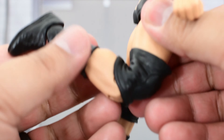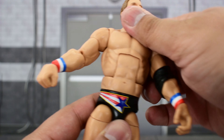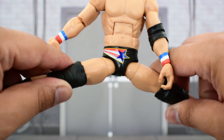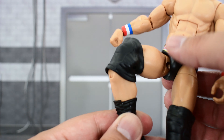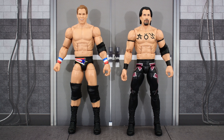Going over the articulation: the head is on a ball joint — looks that high up, that far down, can turn side to side and tilt very well. Shoulder goes that high up, rotates all the way around. There is a bicep swivel, double jointed elbows, a swivel and hinge at the wrist. He crunches that far forward, goes that far back, a waist swivel, legs go that far out so great range there. They go that high up, thigh cut, double jointed knees, which have a much better range than I was expecting, especially with this fat knee pad. A cut at the top of the boot, ankle goes that high up, that far down, and he's got some slight ankle pivot.